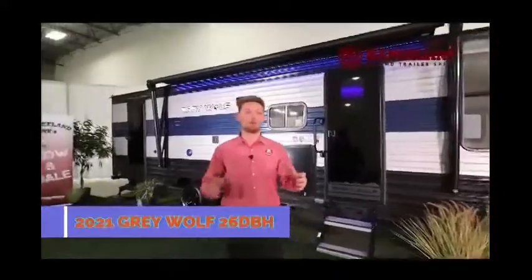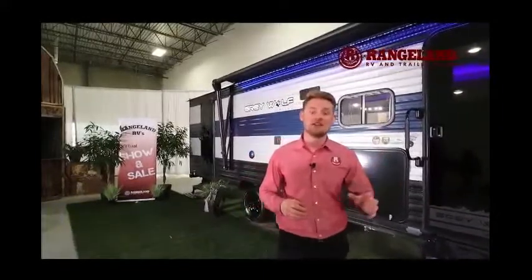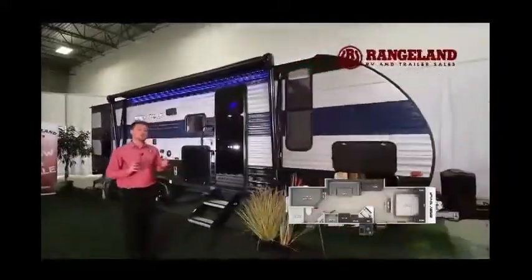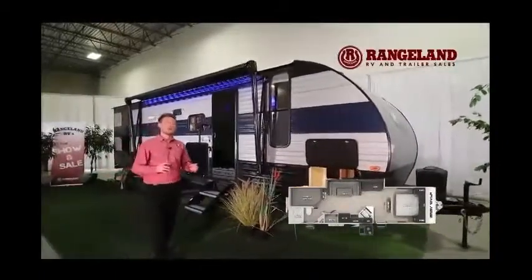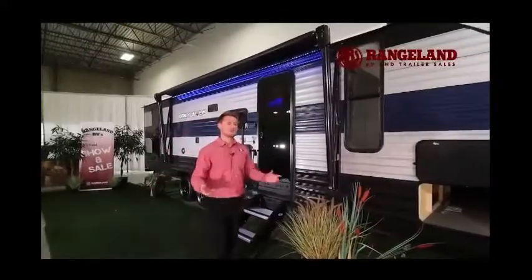Hey guys, Ty the RV Guy here — welcome to our showstopper unit this year at the RV show. This is our Gray Wolf 26DBH, 2021 version. It comes packed with all the brand-new features. Starting with overall length and weight: from pin to bumper you're looking at a rough length of about 32 feet and a dry weight of about 5,800 pounds dry. With a half-ton truck you're easily able to pull the number one selling bunk trailer on the market.